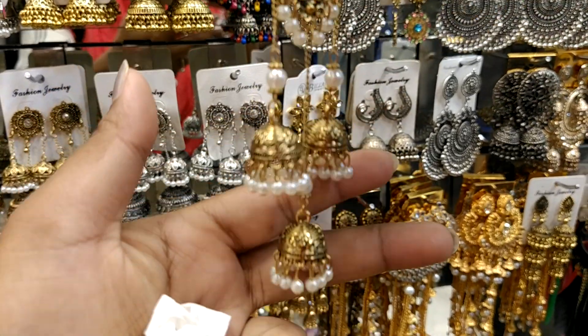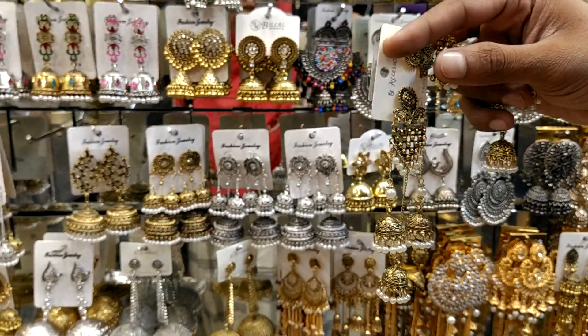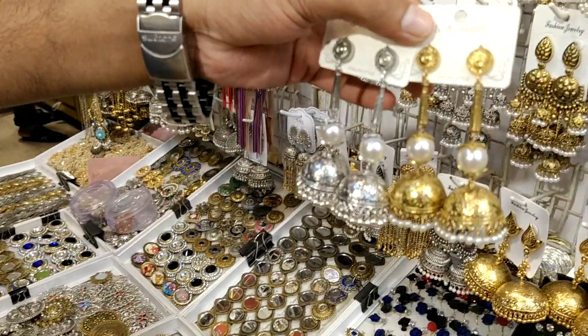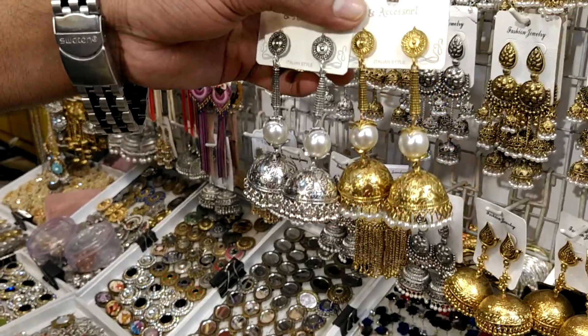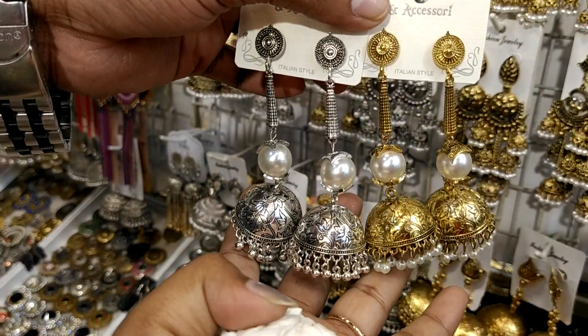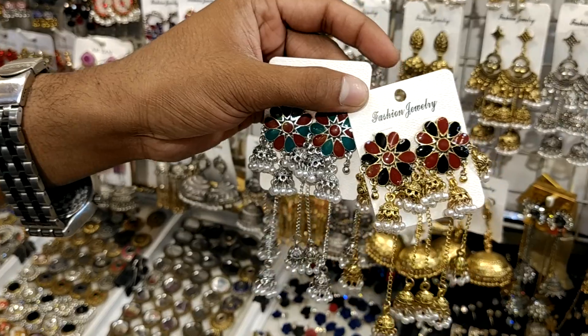It is a very nice color. This is a silver color. This is a nice design. It is very nice — black color on one side, and the other side is silver and pearl. The other side is very nice.